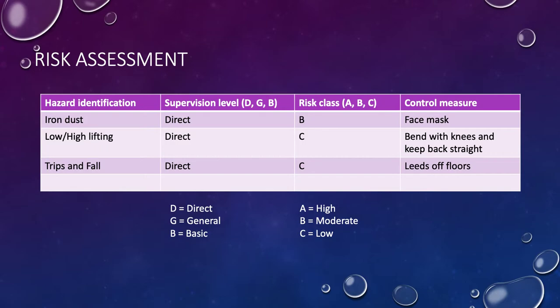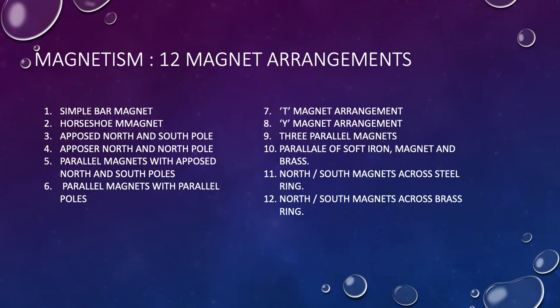We're going to do 12 reasonably simple, straightforward experiments with magnets. Number one: the field around a simple bar magnet. Number two: a horseshoe magnet. Number three: opposed north and south poles on different magnets. Number four: north to north magnets. Number five: parallel magnets with opposed poles. Number six: parallel magnets with parallel poles. Number seven: two magnets in a T arrangement. Number eight: a Y shape. Number nine: three magnets in parallel. Numbers ten through twelve: flux through soft iron, brass, a steel ring, and a brass ring.